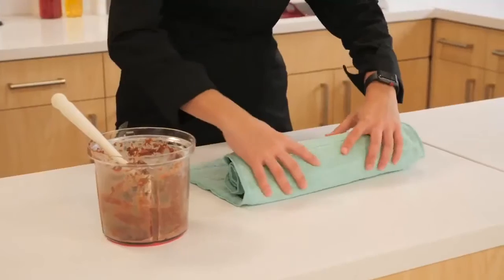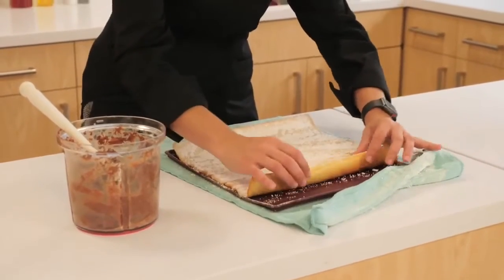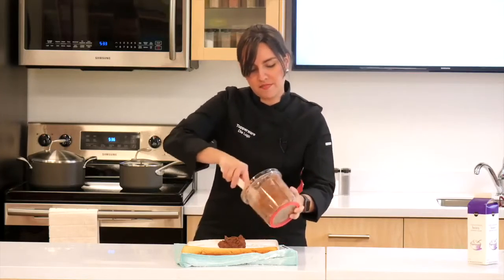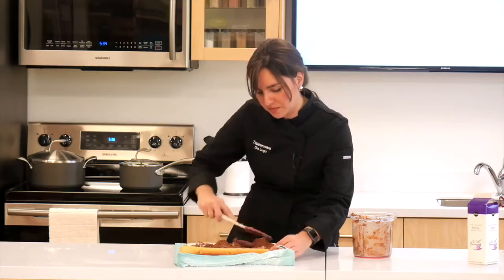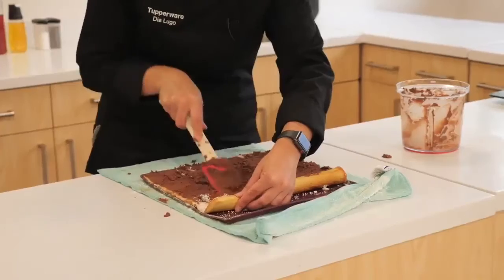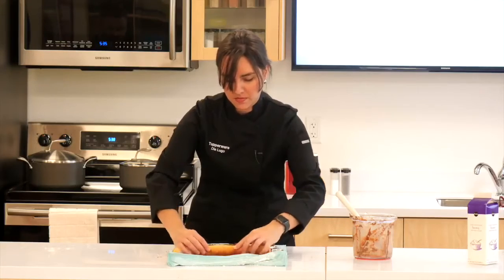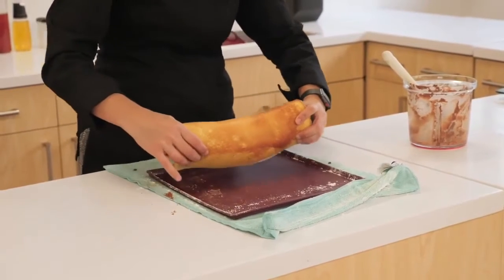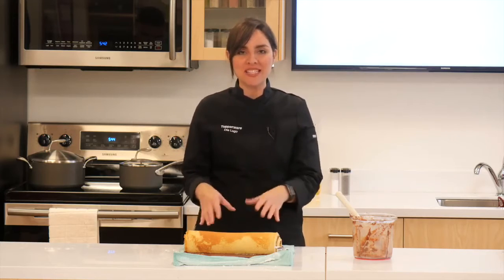Now that our cake is cool, we're going to unroll it and fill it. It's okay if you have excess powdered sugar — that will just combine with your filling. Spread the chocolate mousse all over the top of the cake in an even layer. You can add any kind of garnish you'd like. I'm going to place some powdered sugar on top and some fresh berries.